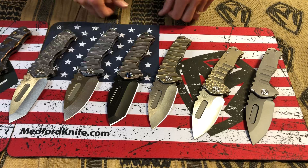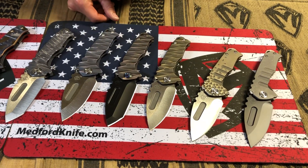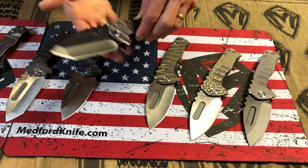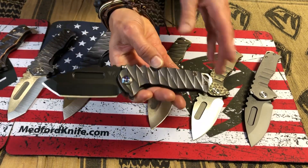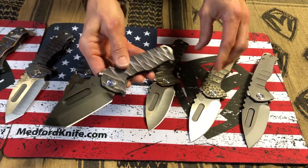These three here are all Lightning. We have one with a tumbled drop point blade in bronze, another tumbled drop point in violet, and then a PVD Tanto in violet with flamed hardware. I'm a big fan of flaming with violet — I think that's fantastic.